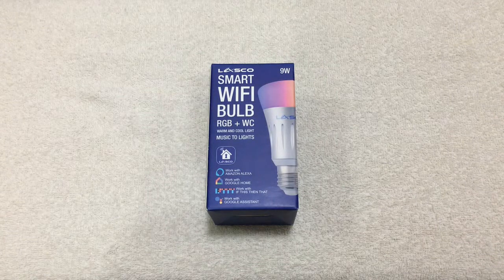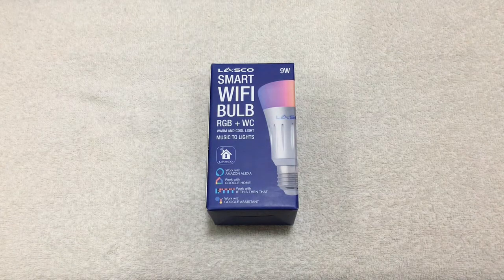Hey guys, Mabuhay! I'm Ronald Dalus and I'm here to unbox the LASCO smart Wi-Fi bulb. I was able to buy this at Lazada online store during their 12-12 year-end sale. It came with the Corsair gaming headset that I also bought, and the price for this bulb is P549 — around almost P600 including the P50 shipping fee.